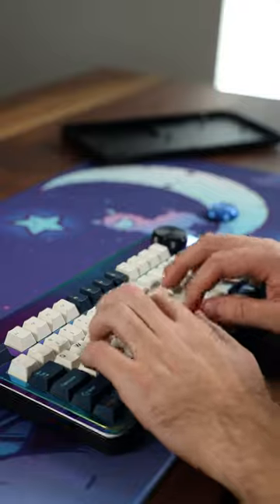And even the bottom case can be changed. It's a bit more work because you need to take the keyboard apart, but it's cool that it's an option.